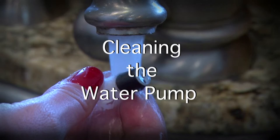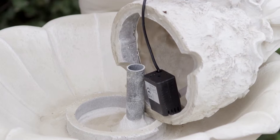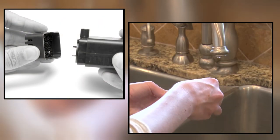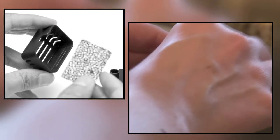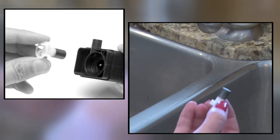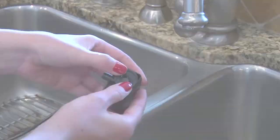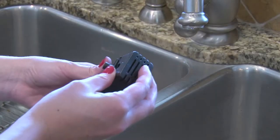Cleaning the Water Pump: You will want to clean your water pump filter and impeller approximately every six months. Remove the front of the water pump by grabbing the sides of the front panel and pulling it off the unit. Remove the water pump filter and wash thoroughly under running water. Remove the impeller cover and then remove the impeller from its chamber. Rinse the impeller under running water, then place the impeller, the impeller cover, and the filter back into the pump and put the pump's front panel back on.